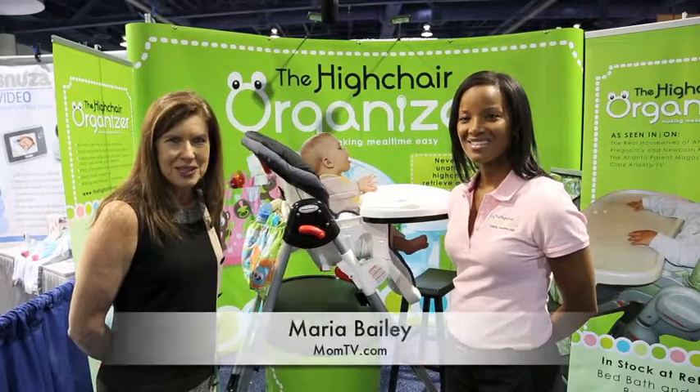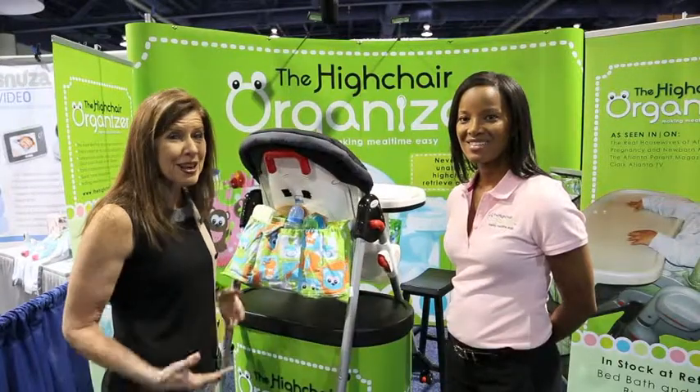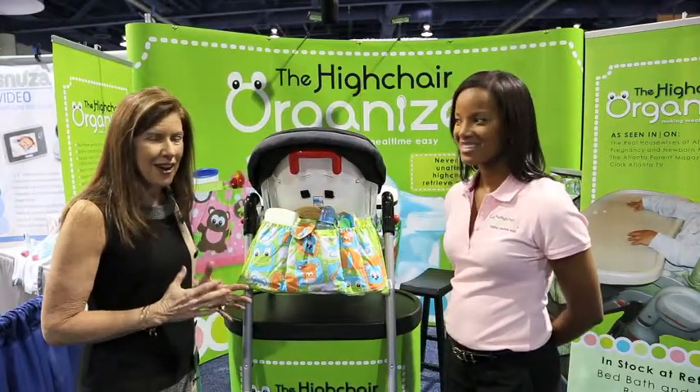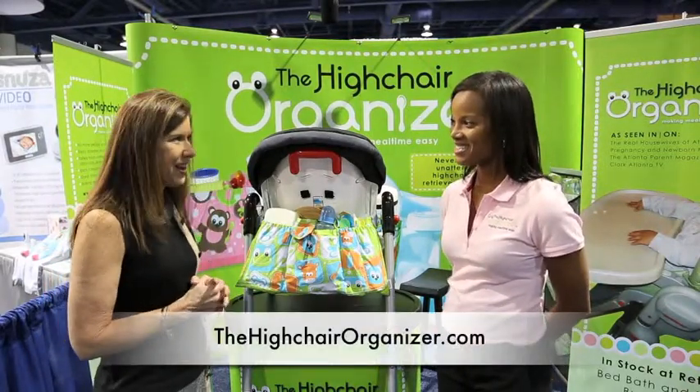Hi, I'm Maria Bailey of MomTV and I'm here at the ABC Expo where I am discovering great new products for moms. One of them that I've found is the high chair organizer, and Apraxis is the mom behind the product.